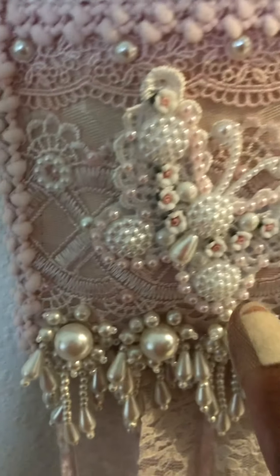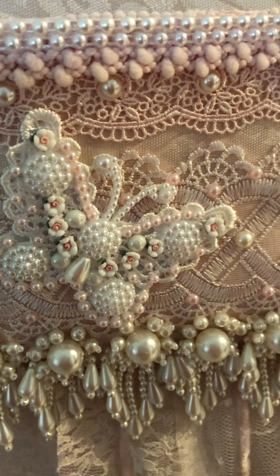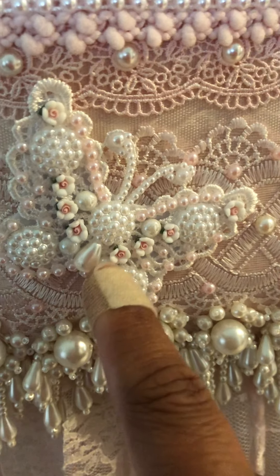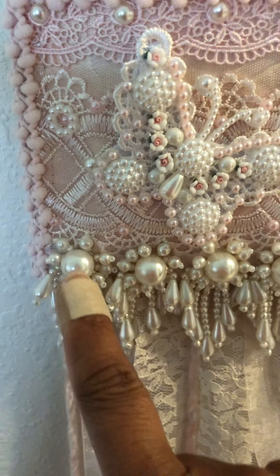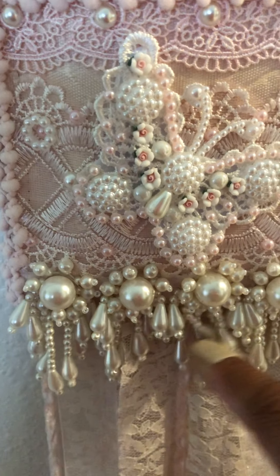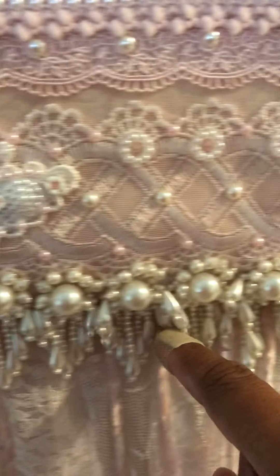Over here is a beaded butterfly that I made, and to that I added these little clay flowers. On the bottom of the pocket I have a dangle trim made out of beads, and this goes all the way across.